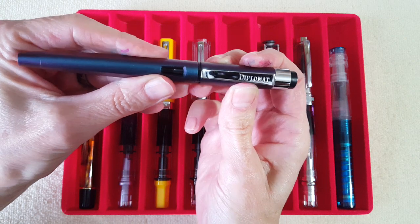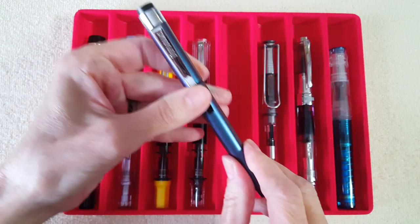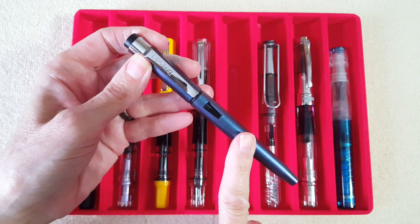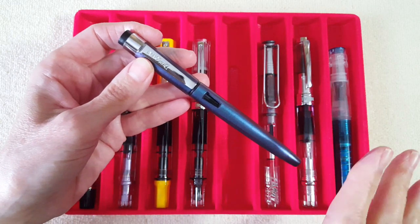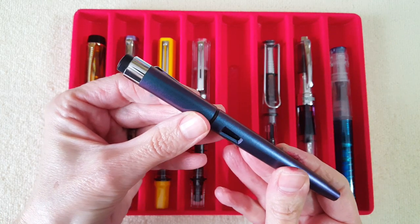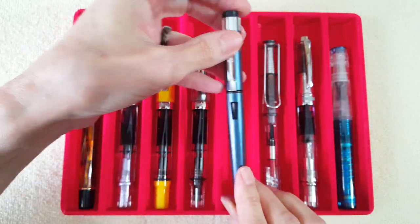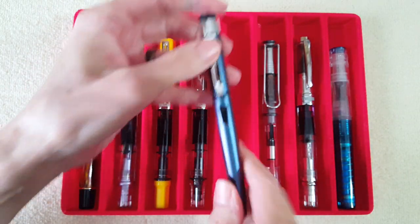Next is the Diplomat Magnum in prismatic purple — also called the John Doe or something like that — because it looks blue but can look very purple depending on your background and how you're holding the pen. This has a broad nib on it.